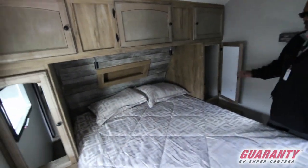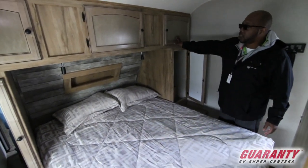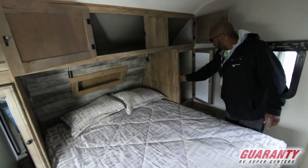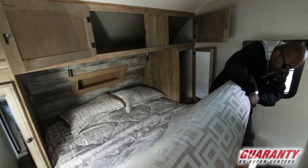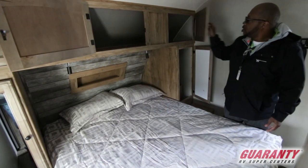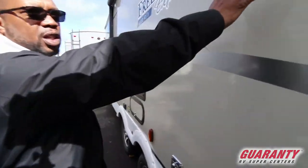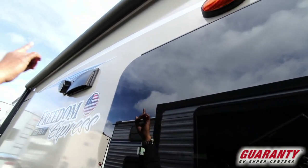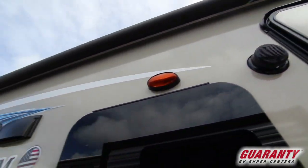It looks pretty nice in here. I love the wood in the back there — the lighter wood interior. Lots of storage up here for all your stuff, two hanging closets, and then of course you have your under-bed storage right here. It's one of my favorite trailers. This also has the frameless windows, outside speakers, and your power awning with the LED light under it.